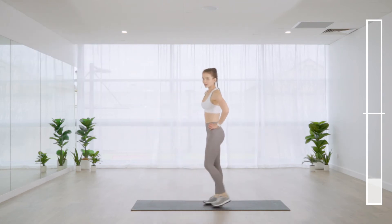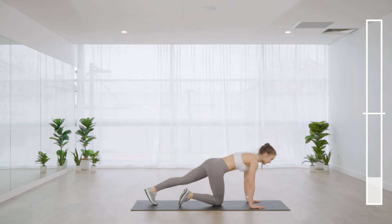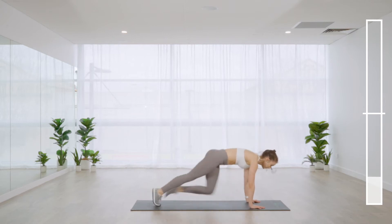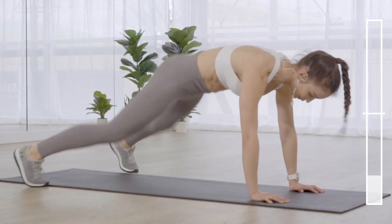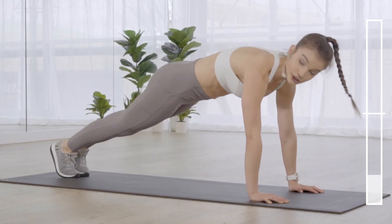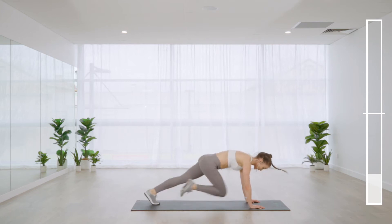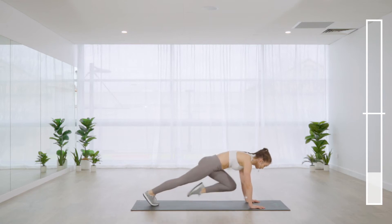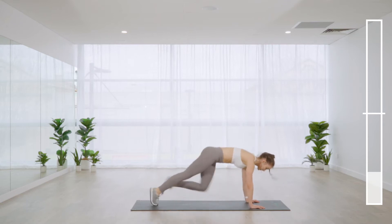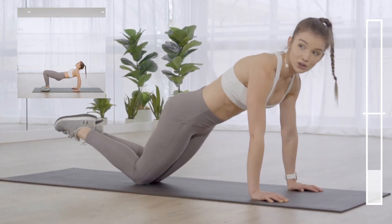Exercise four: two plank jacks and eight mountain climbers. Coming onto the mat — eight, seven, six mountain climbers, then two plank jacks. If you want to slow it down but maintain a full plank, you can also do a toe tap instead of a plank jack. If you lose count, just jump back in whenever you're ready. If you need a break, hold a plank on the knees or toes.